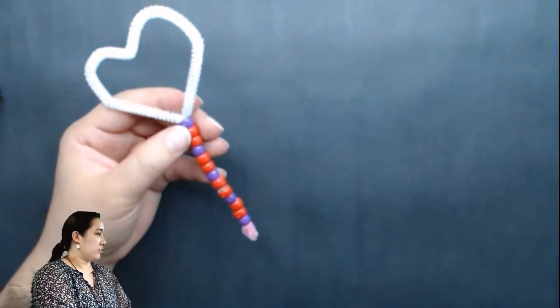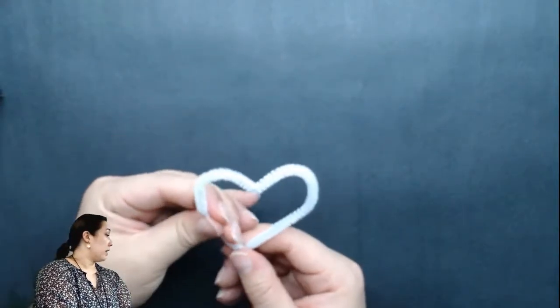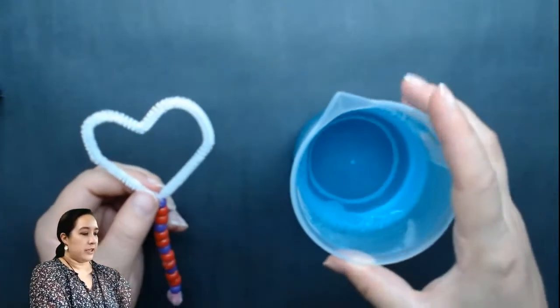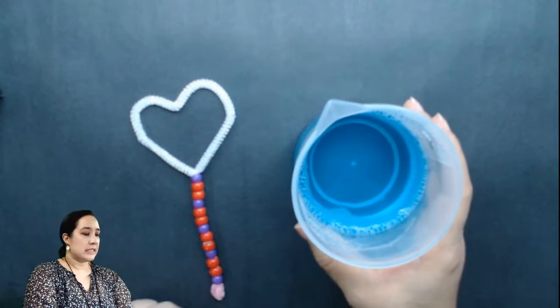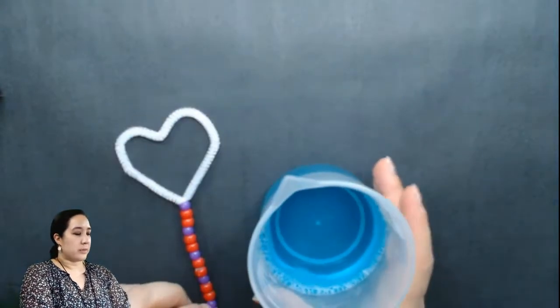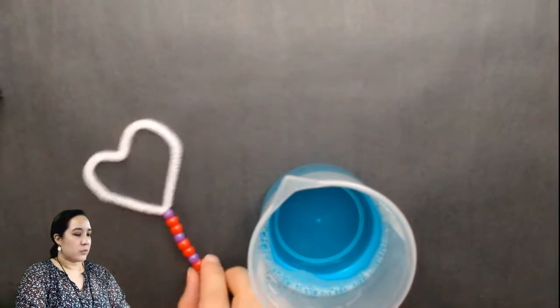The next part we're going to do is make our bubble solution. I already made some ahead of time — it's right here. It's basically one and a half cups of water, a quarter cup of dish soap, and a teaspoon of vegetable glycerin. The dish soap is what's going to make it nice and stick together, so the bubble doesn't burst immediately, and the glycerin will make it so that it's not too liquidy. So let's go ahead and give this a try.